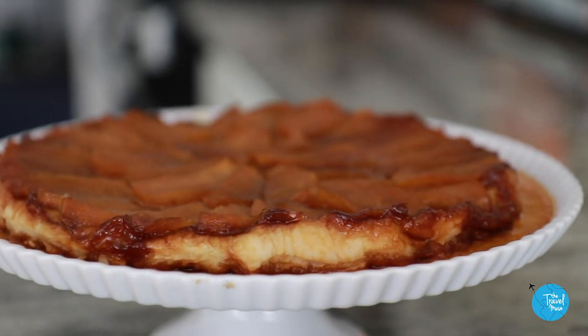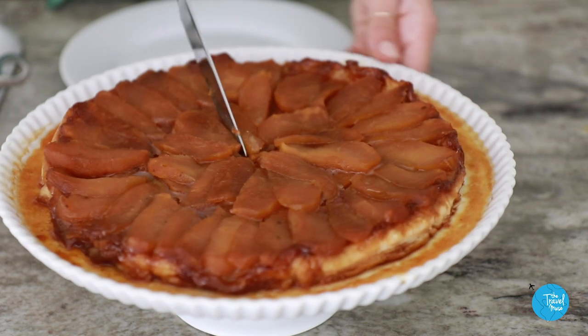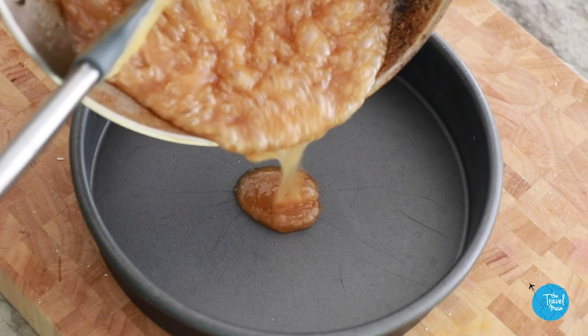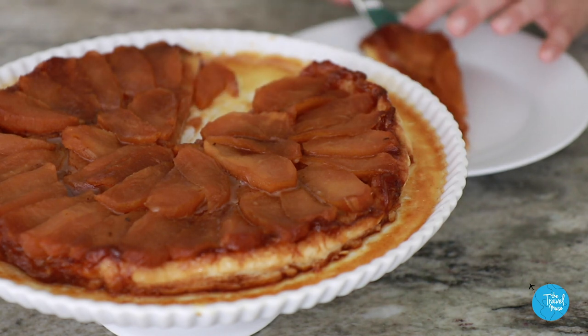The Tarte Tatin — a rustic French upside-down apple tart, glamorous in its simplicity and perfect in its flaws. The Tatin comes in various shapes and sizes, but as long as you have the basic ingredients, the Tarte Tatin is a nosedive into a crisp afternoon in the French countryside.